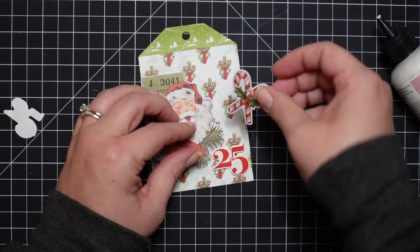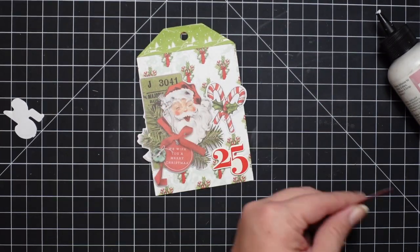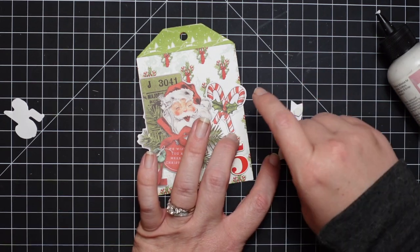Just know that it is retired, and of course this would all work with whatever tag die you have. I just really like this one because they're large. I've gone ahead and pre-cut everything and you're just going to see me attach all the pieces.